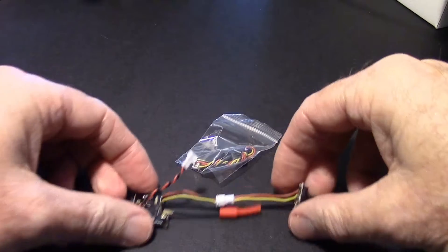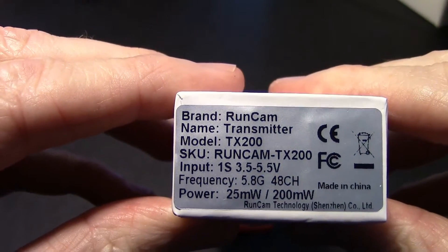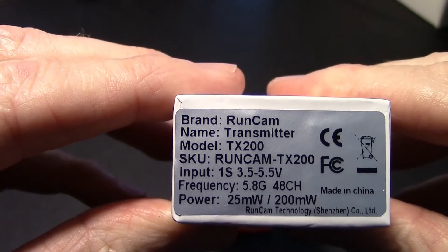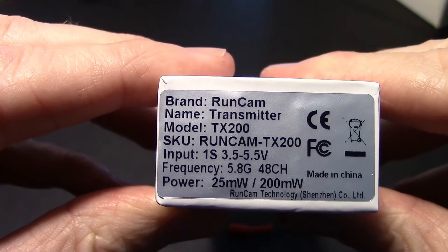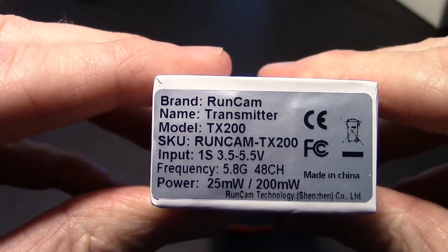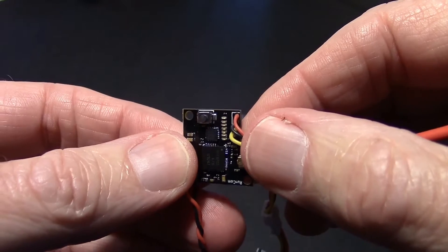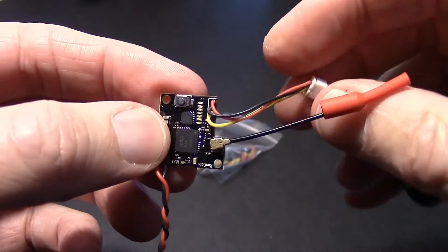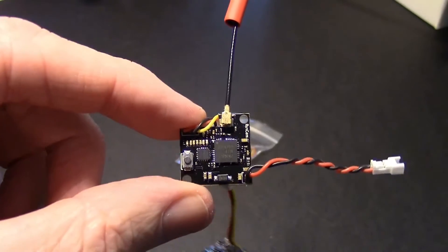Let's look at the specs on that transmitter. It's 3.5 to 5 volts — same as the camera. The frequency is 5.8 gigahertz, 48 channel, 25 milliwatts or 200 milliwatts, so it looks like it's selectable. It has a little button to change the different features — probably you can change the frequency, the band, and maybe the milliwatts.